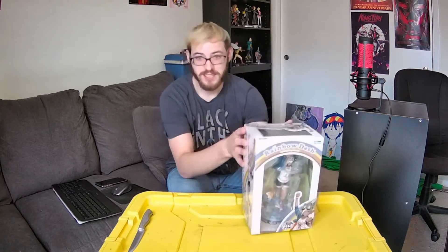Konnichiwa! It's your favorite Fukushin and I'm here today with a special unboxing. It's special for me because I've waited so long to get it — the 1/7 scale My Little Pony Bishoujo Rainbow Dash figure. It's finally here.